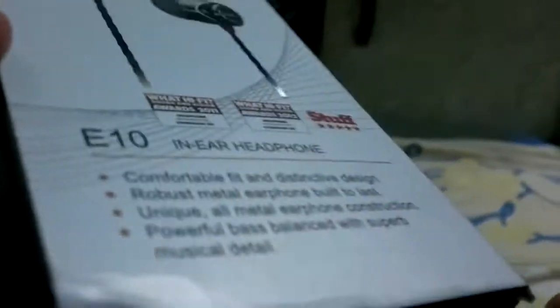Hi guys, welcome to the unboxing of a package I got from eBay. This is the Soundmagic E10 earphones, which have received a really good rating as cheap and really good earphones. I ordered the black ones and these are the black ones — in-ear headphones which, according to reviews, have very excellent quality.